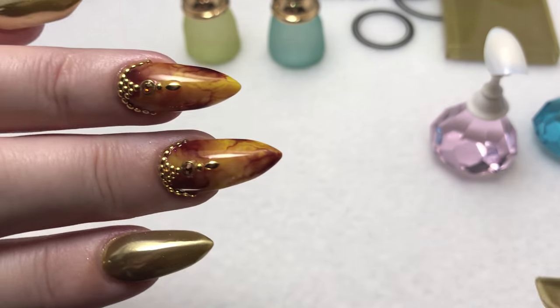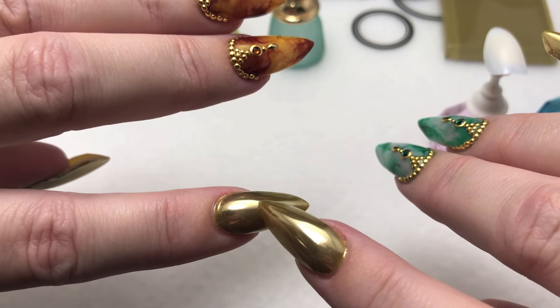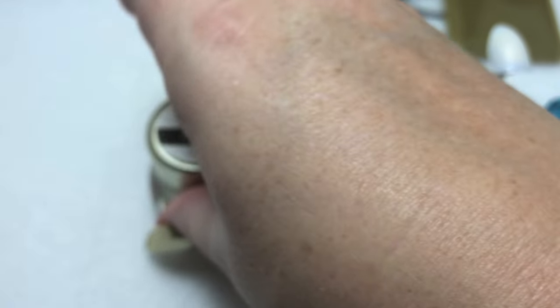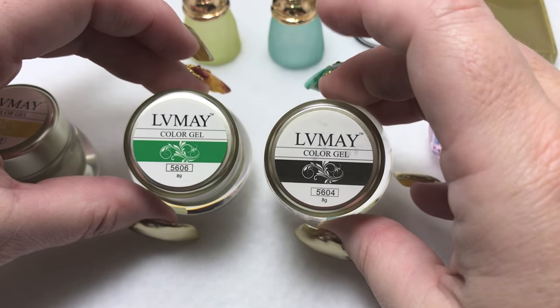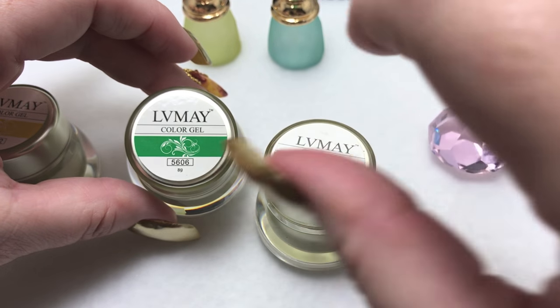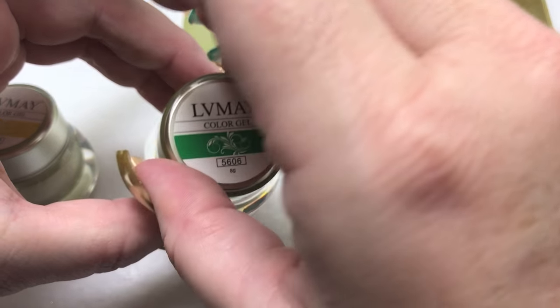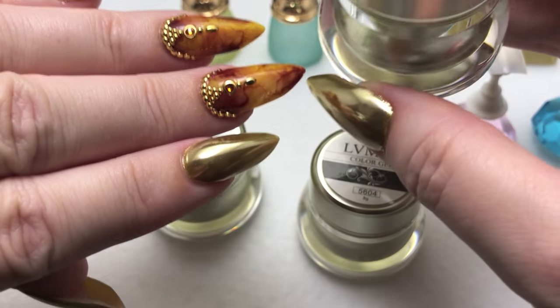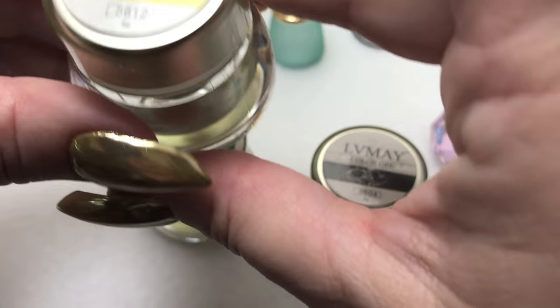Hi everyone! Today's video I'll be showing you how I did a marble look using gel polishes, and for the other nails I used a gold chrome. The products I used are several colors from the LV May gel paint line — I found these on eBay and I'll leave a link at the bottom. I used black for doing the veins, a green color, a slightly darker dark green for the darker parts.